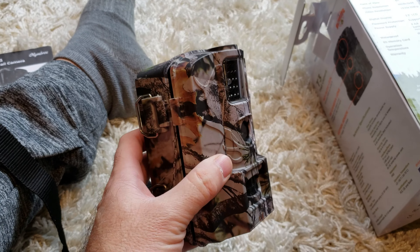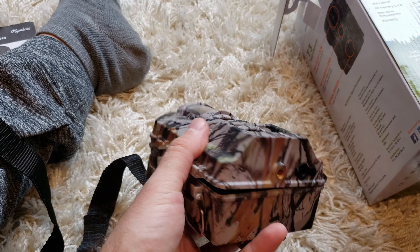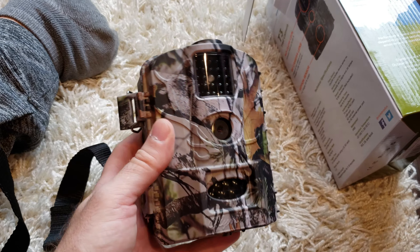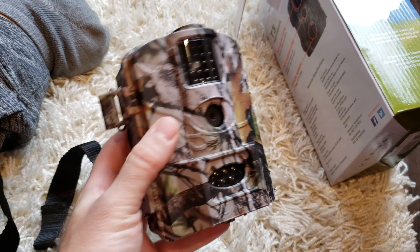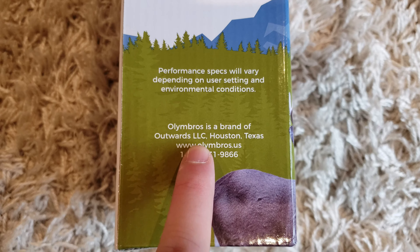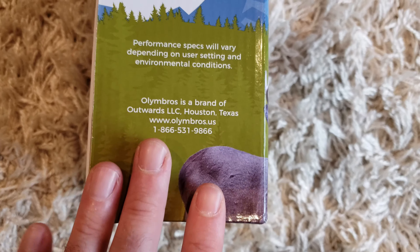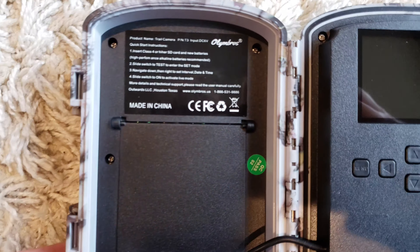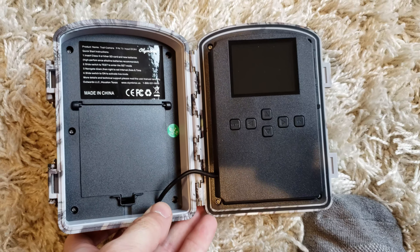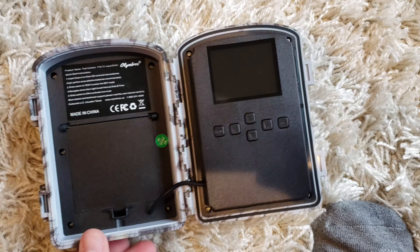This camera feels substantial — it feels much heavier and sturdier than most of the cameras these companies send me. It's probably double the weight of the rest of my cameras, but that feels like a good thing. It feels solid and well made. On the box, Oli Ambrose is a brand of Outwards LLC, Houston, Texas, and when they contacted me the company confirmed they're Texas-based. But inside the camera it says made in China — though it does feel well made, so don't let that throw you off.